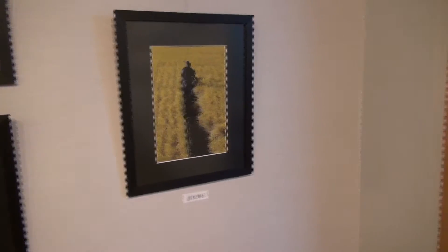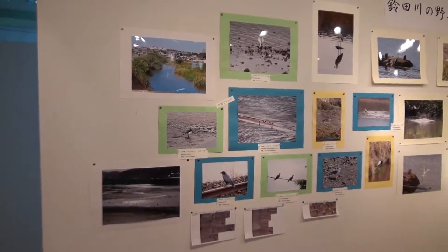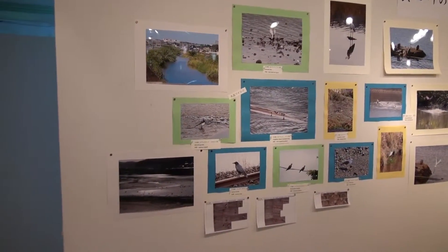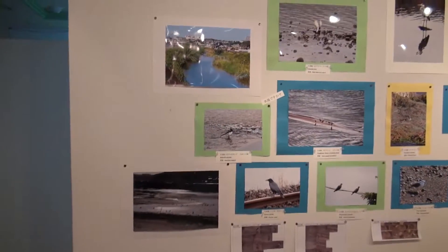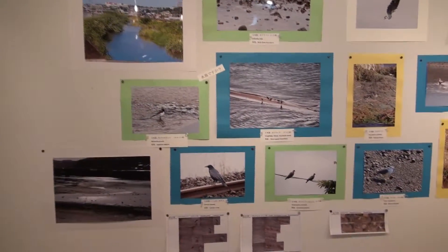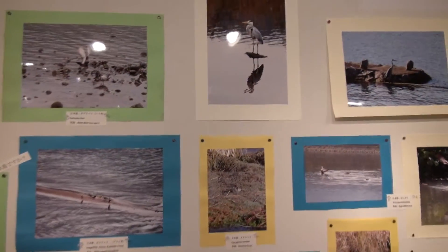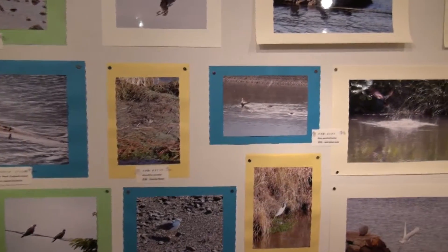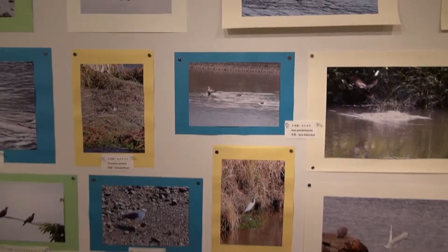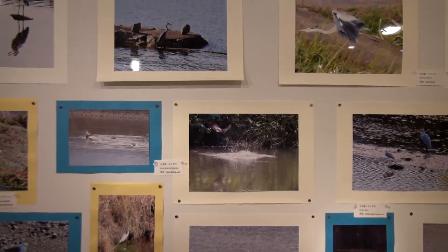In between the 2nd and 3rd verses, I have a section on the wild birds of the Suzuta River, and this whole back wall is covered with pictures of the Suzuta River and of those birds.